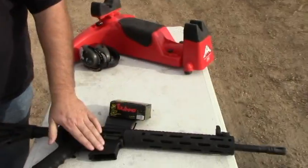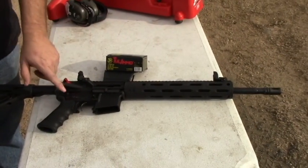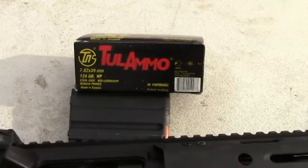Hey, this is Jack with Two Brothers Adventures, out here today with my brand new, newly built 7.62x39 AR. This is a Radical Firearms upper on an Anderson lower, and we're going to shoot some of this 7.62x39 over the chronograph and see what kind of speeds we're getting.